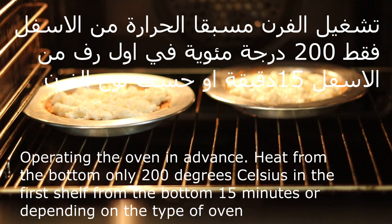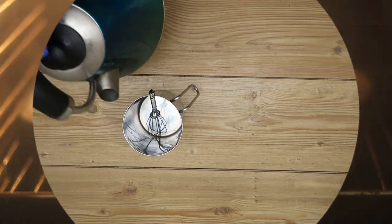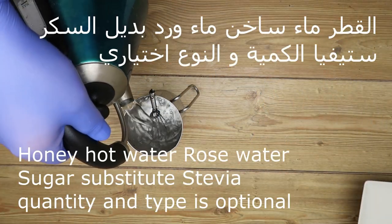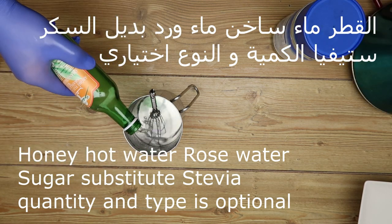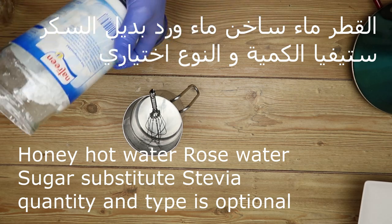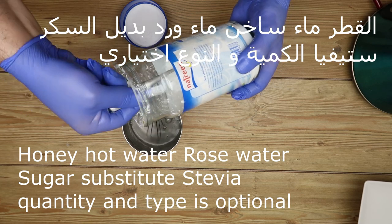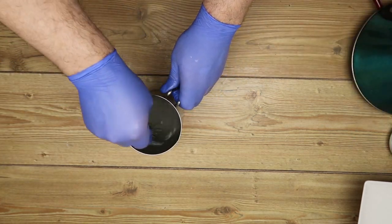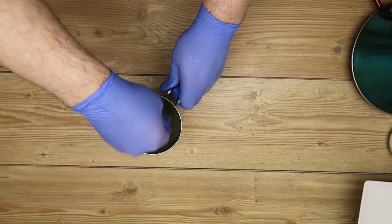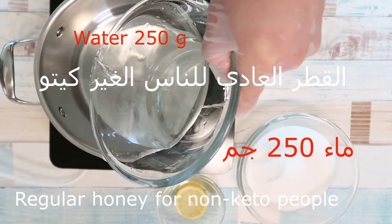We can use the water only from the outside, at 200 degrees for the first half. We can use the water or the fish, and water with a stucco and stevia. The chemical and the type is a different color depending on the sugar or the milk, depending on whether people are without the keto.